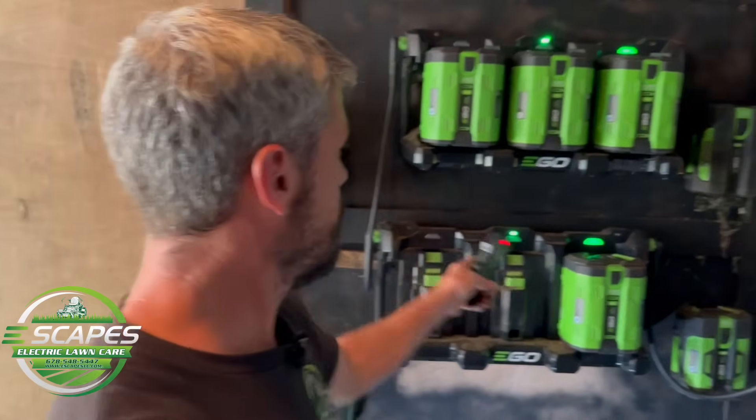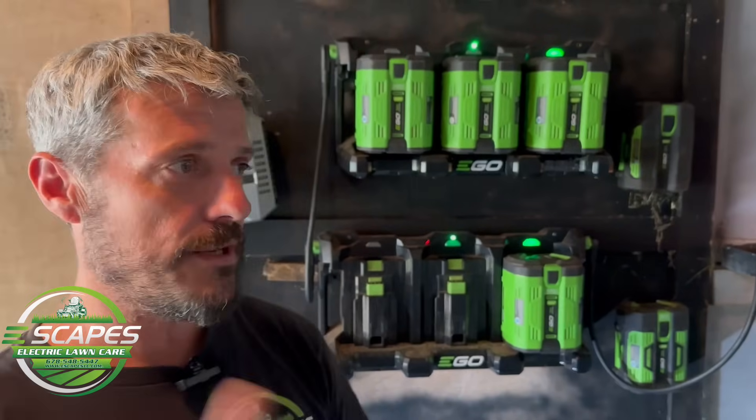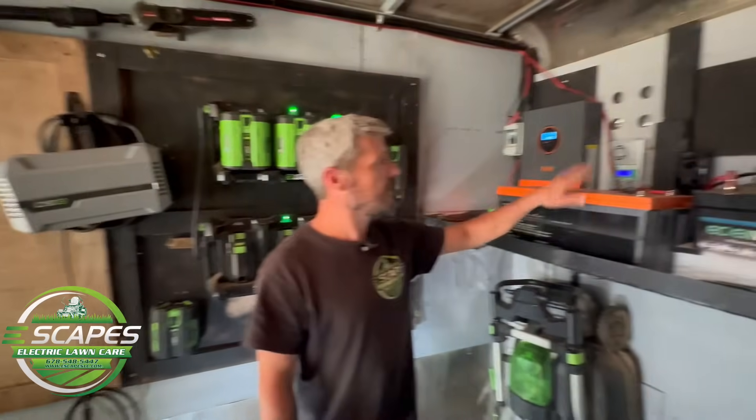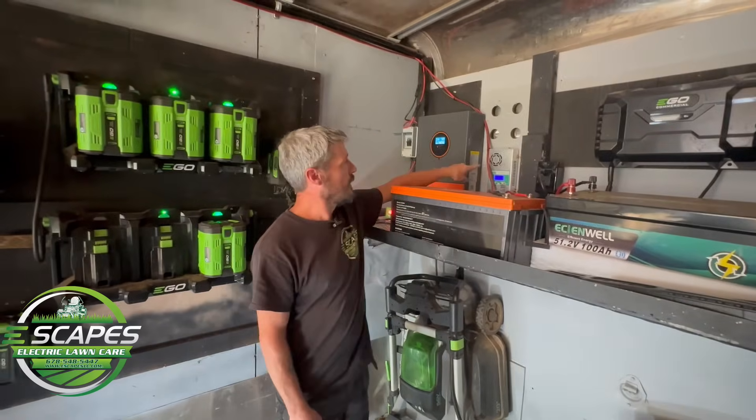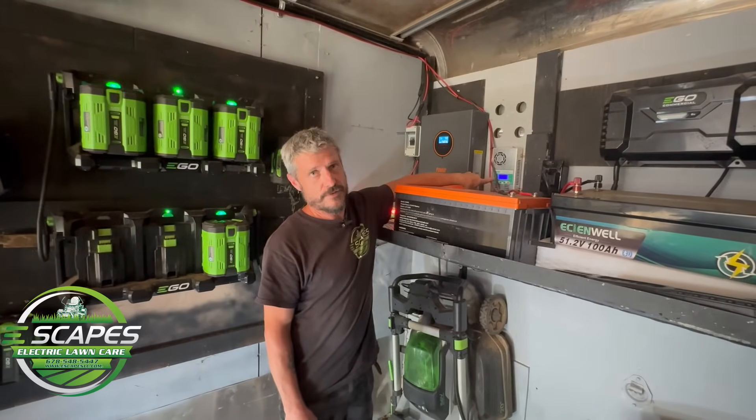It's coming on here and charging batteries on the go as needed. We just take them out of a mower, stick them on here, rotate them in and out. This is just for the winch and I have a separate solar charge controller that runs just for it.